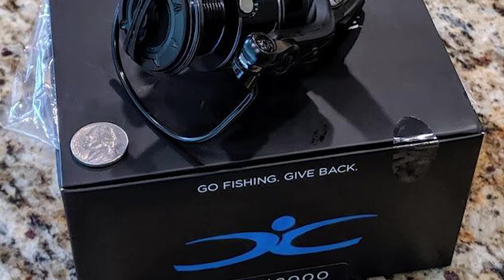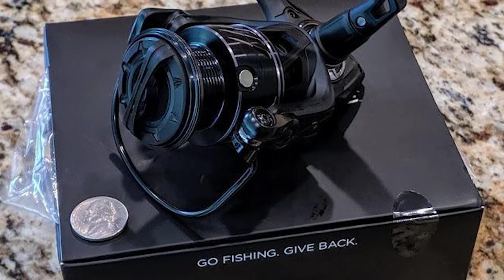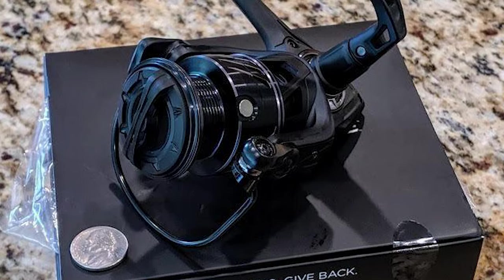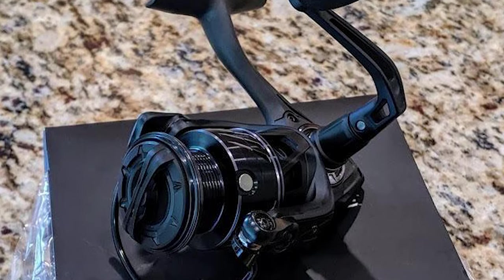The Cadence is ideal for gamefish including freshwater species like bass, walleye, and trout, as well as popular inshore species like redfish, speckled trout, and flounder.